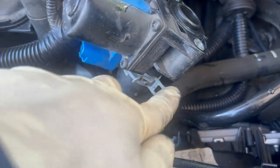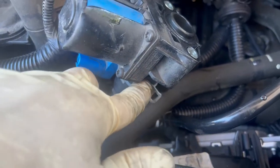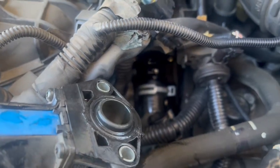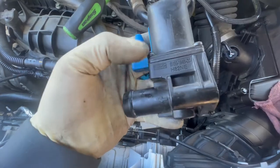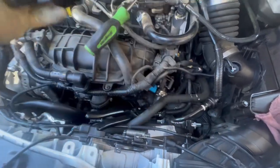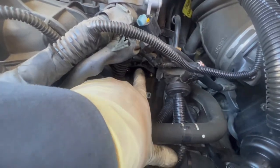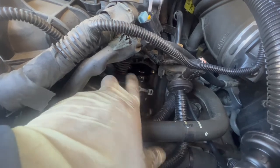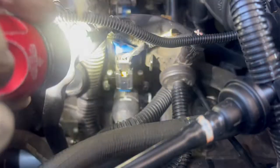Now you can see I got the valve out with my clamps pinching the hose. I now have access to the clamps. When you take it out there's going to be a little bit of coolant coming out. This is the original one — here's the part number. Before you put the new one back, make sure you wipe the surface and make sure it's clean so it gets a good surface to sit on.